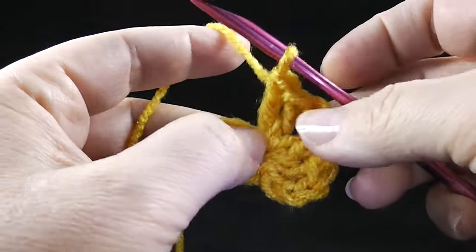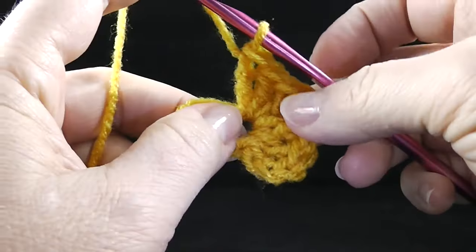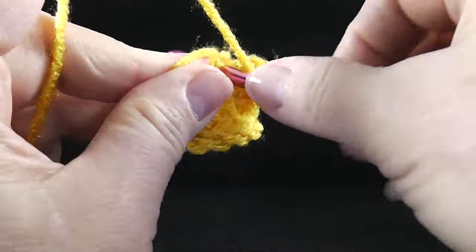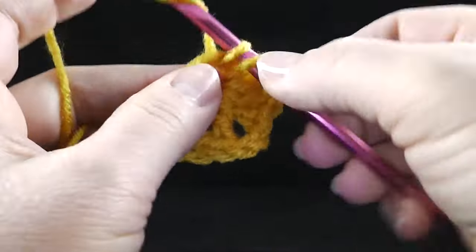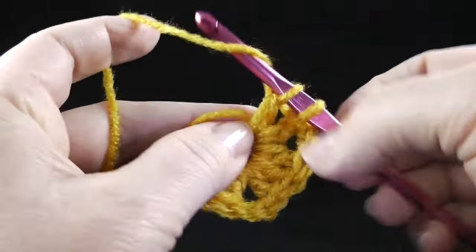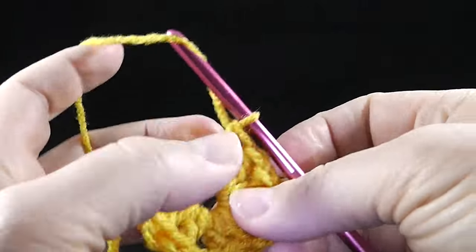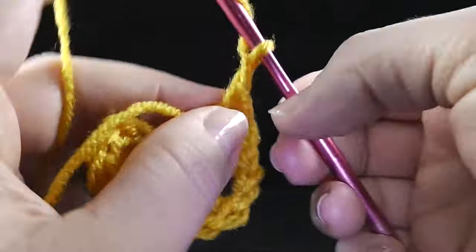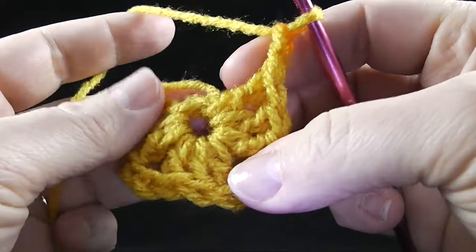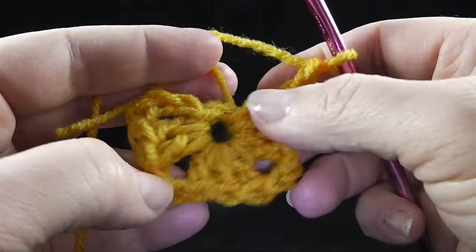Now I am crocheting three double crochets, then I'm going to chain two, turn a little bit, and do three more double crochets right in the middle of the ring. Then chain two again. You can see how it's coming together, starting to become a square — and these chain twos are going to be the corners.